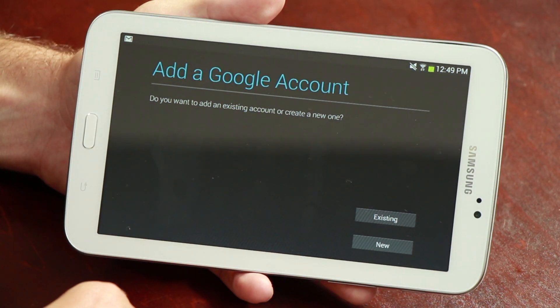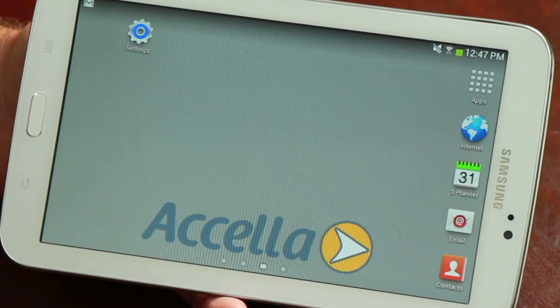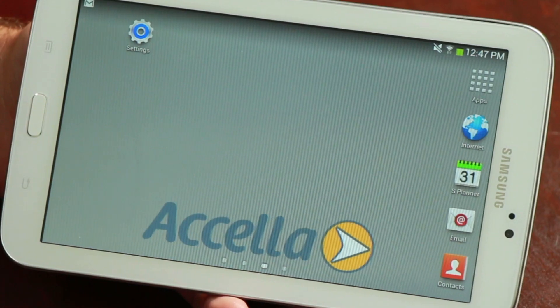Hi, this is Jason King and today we're going to go over how to make your Android phone and tablet work together. The most straightforward way to make your phone and your tablet work together is to create a Google account. You can use your Gmail account if you already have one, and then you use that account to sync applications such as your email, contacts, and calendar.